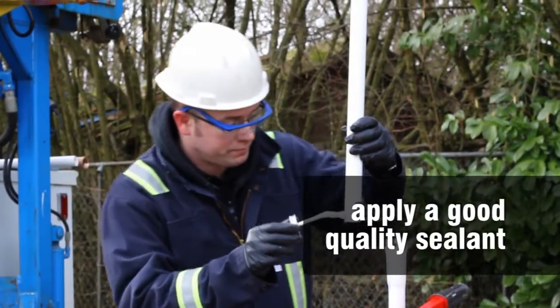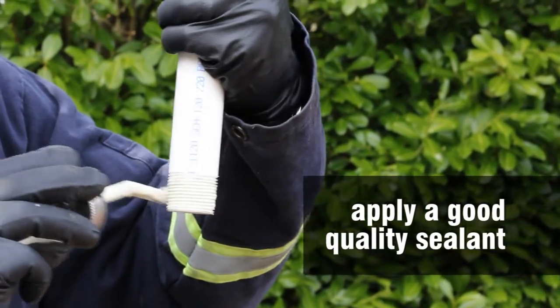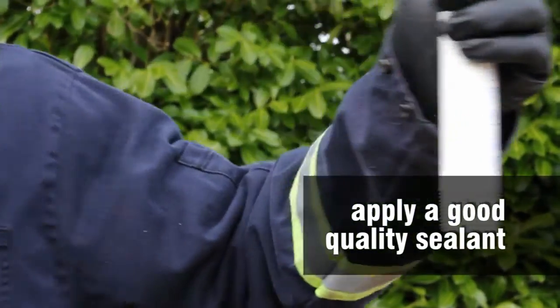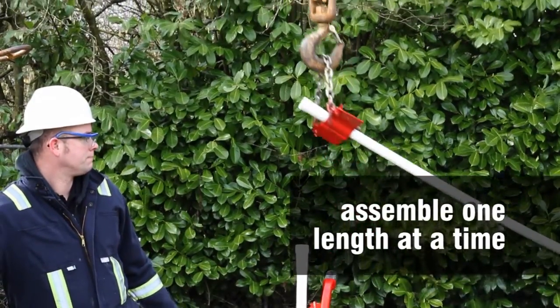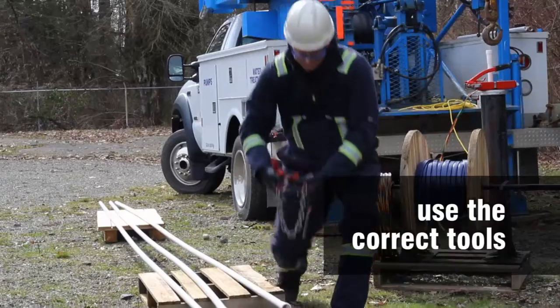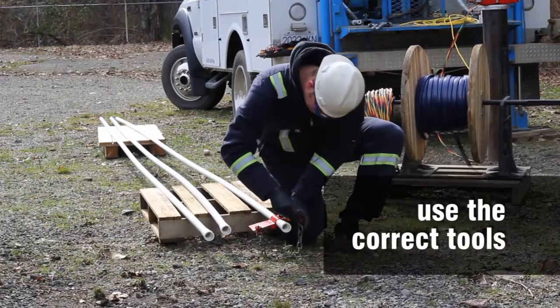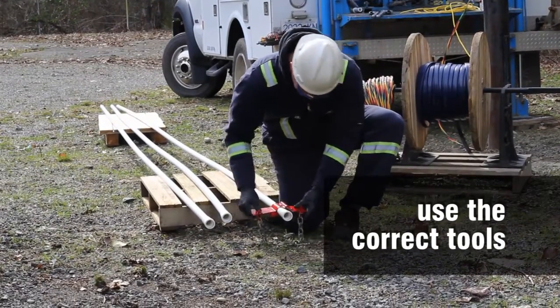Apply a good quality non-petroleum based paste sealant approved for PVC to each thread joint. Do not pre-assemble pipe lengths. Assemble one length at a time in a vertical position. Avoid using tools which may gouge or damage the PVC pipe, as this can lead to premature failure.